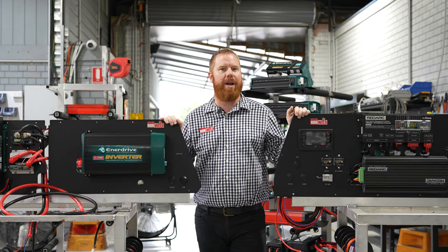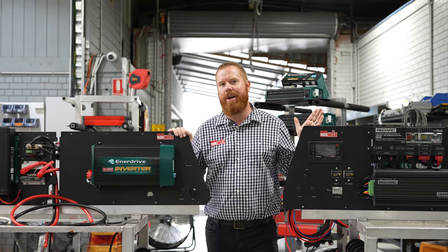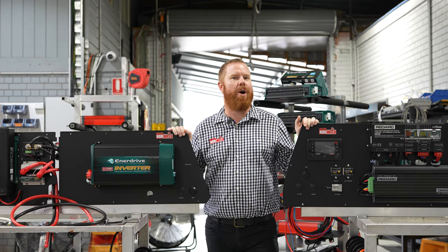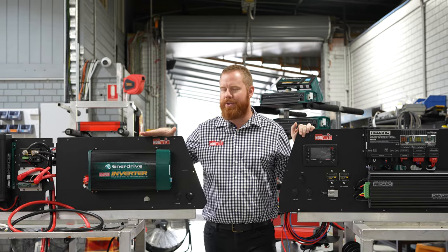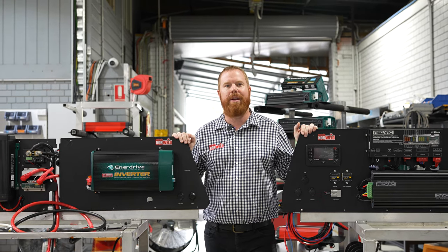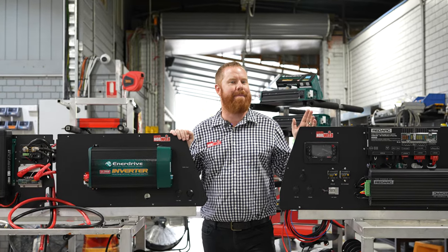Our MidSec packages include the Tourer from EnerDrive — not too bad for entry-level guys who want an inverter. It's a 1000-watt inverter, so you can plug in smaller current-draw appliances. We also have an Ultimate RedArc kit, which is very similar to the EnerDrive Extreme — it's got the Manager 30, a 2000-watt inverter, and a 200-amp battery. Very good offerings. If you've got any more questions, please visit our website or call one of our staff and they'll be happy to help. Thank you.